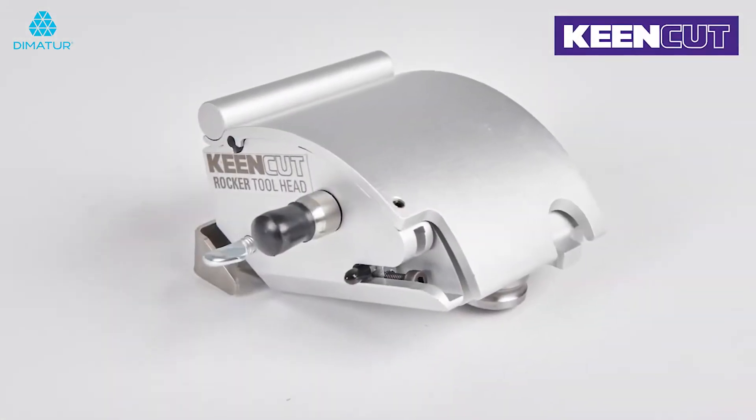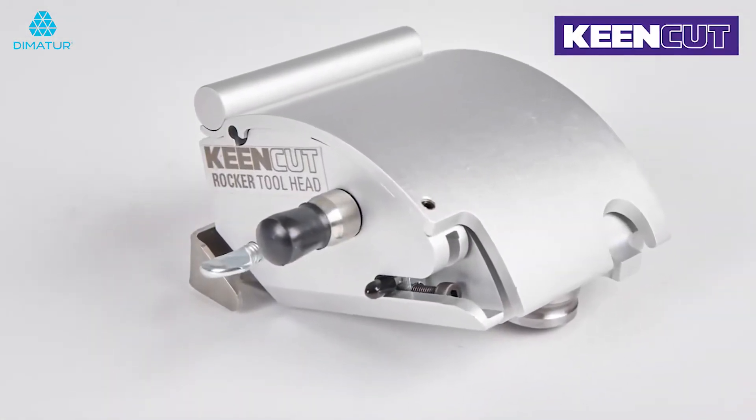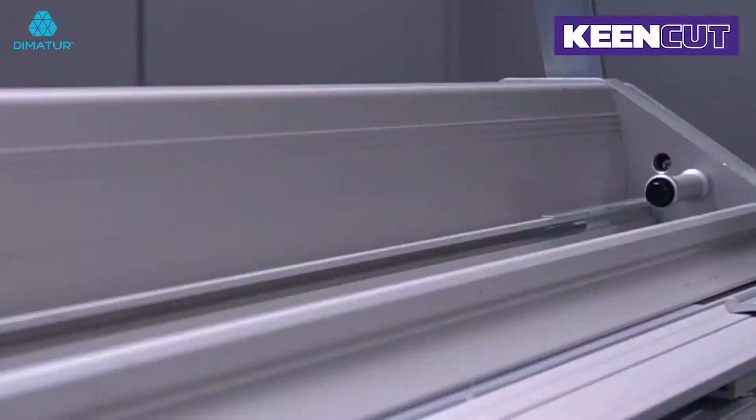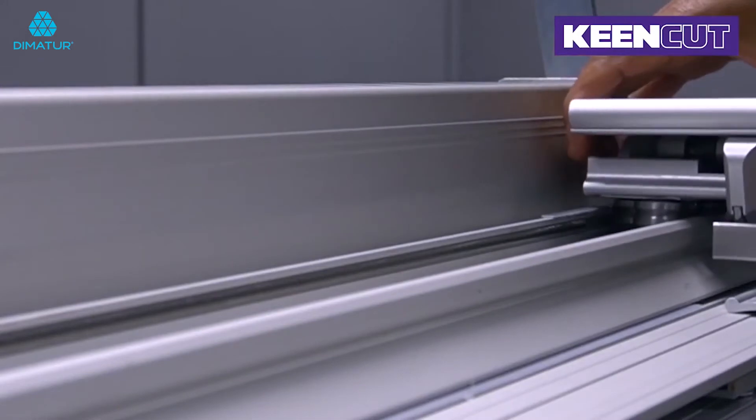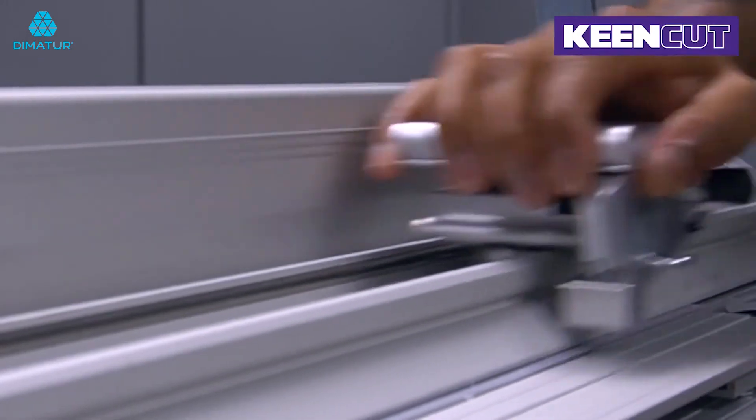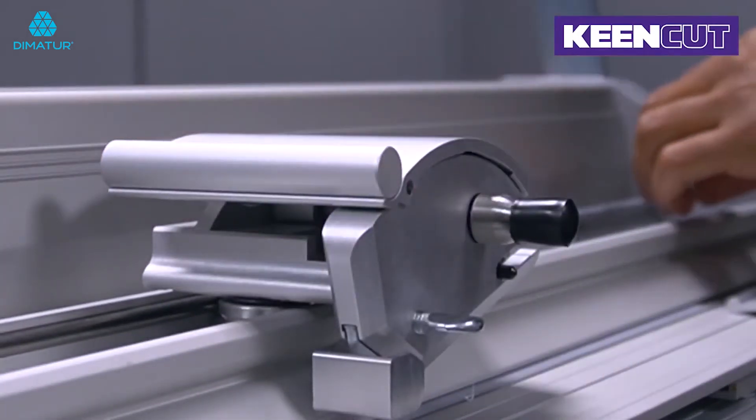In this short video we will show you how to place the rocker tool head onto the cutter bar. First remove the stopper. Place the rocker tool head on the bar and move it along the track. Replace the stopper.